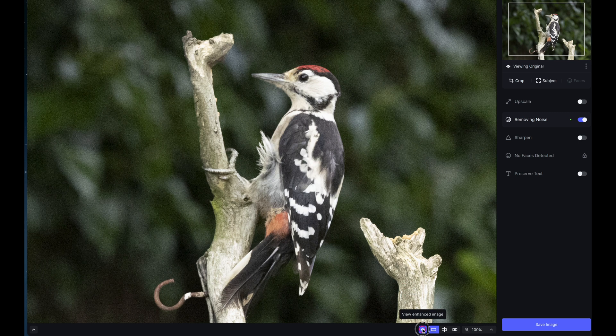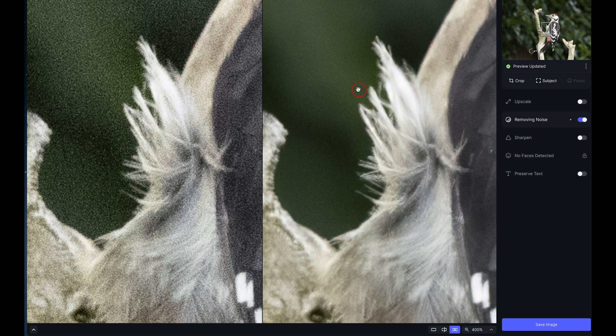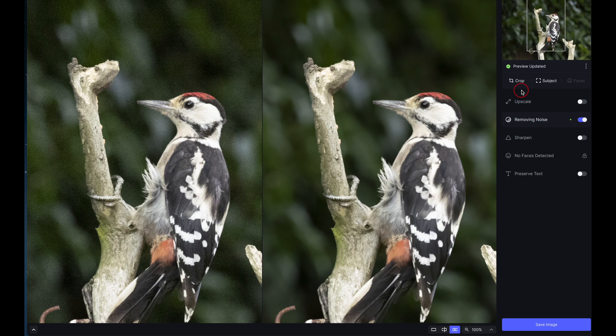At the bottom you can see the original image versus the enhanced image — it's already taken a lot of the noise out. There's also a slider comparison where you can slide across to see the effect on different parts of the image, and a side-by-side comparison. I'll take the zoom up to 400% so you can see exactly how it's affected the image — it's taken a massive amount of noise out.